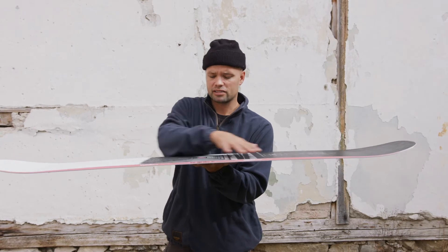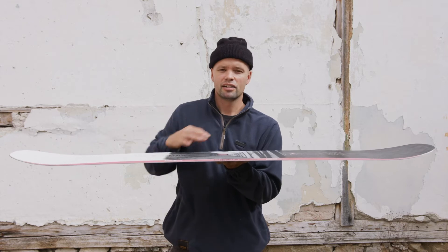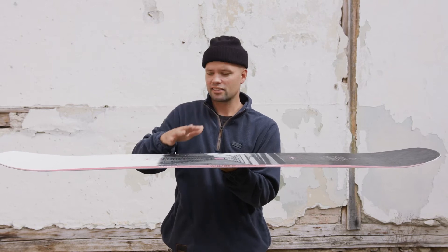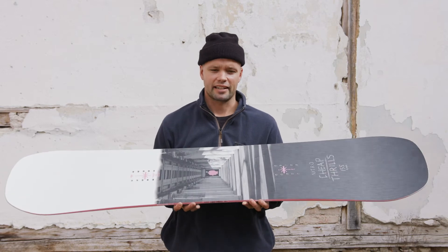It also has our whiplash core profile, which means the board is milled out so it's skinnier in between the bindings, with added thickness underfoot out to the tip and tail. That milled-out area is going to allow you to get those presses sky high and initiate turns easily, while the added thickness to the tip and tail gives you the support to stomp those landings.